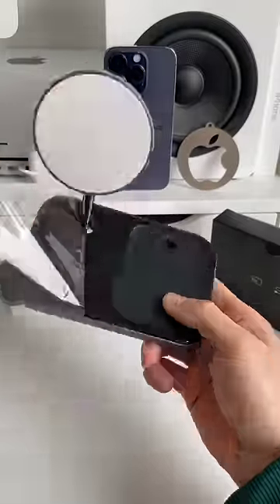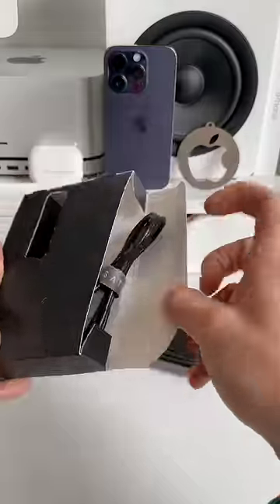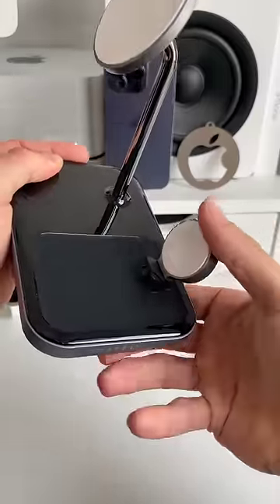The charger's overall design is really premium and minimal and fits almost every kind of desk. It's MagSafe compatible and has this awesome Apple Watch charging plug which you can easily remove.